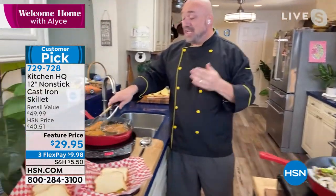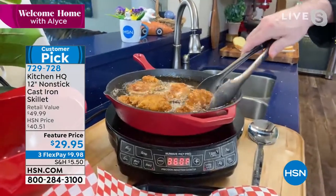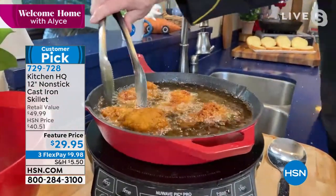But now we've made it so it's easy to clean, and everything you want to do in this pan — from steaks to shrimp, to eggs, even deep frying — you're going to be able to do. How great is that?